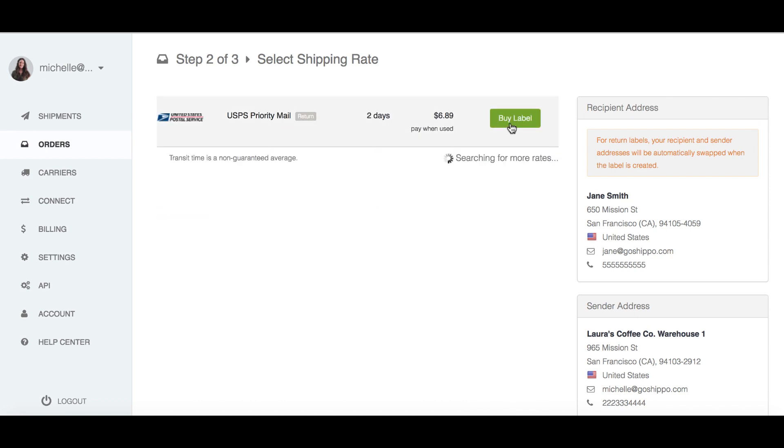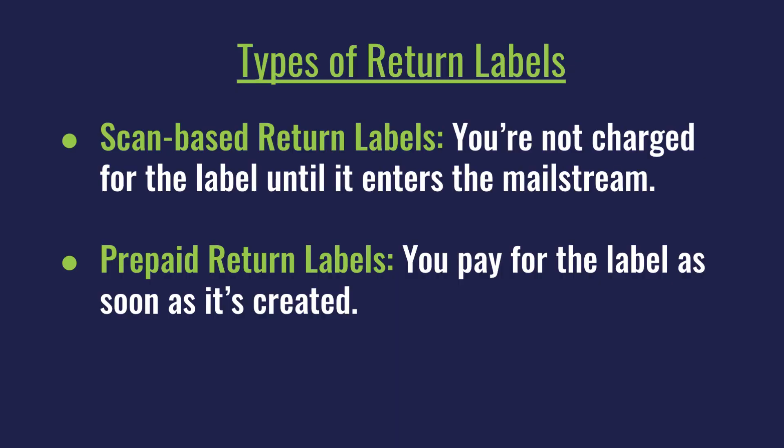Keep in mind that not all carriers support scan-based labels. Some will charge for the return label as soon as it's created, so you'll want to confirm before purchasing. With either option, you can also send the label as a PDF to your customers, so they can print the label, stick it on the package, and ship it back. That's how you create scan-based return labels.